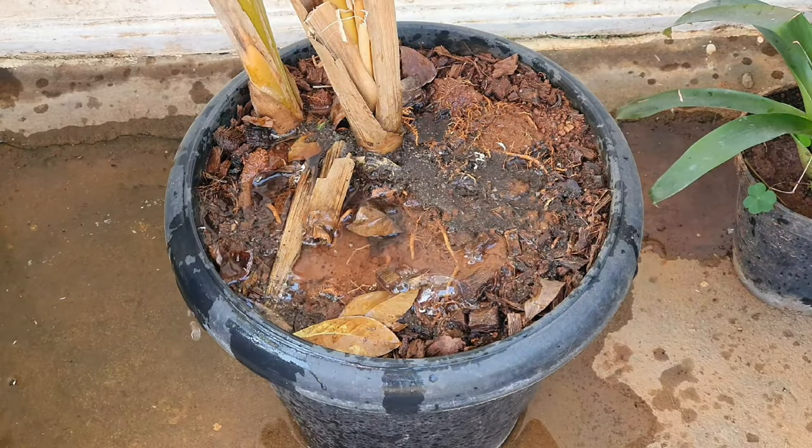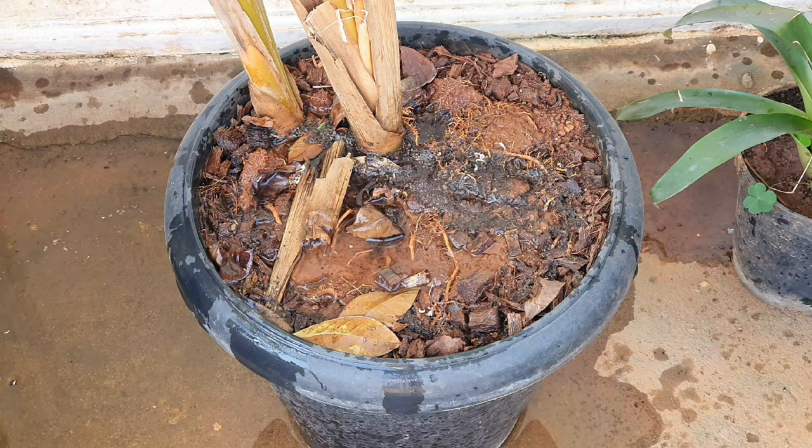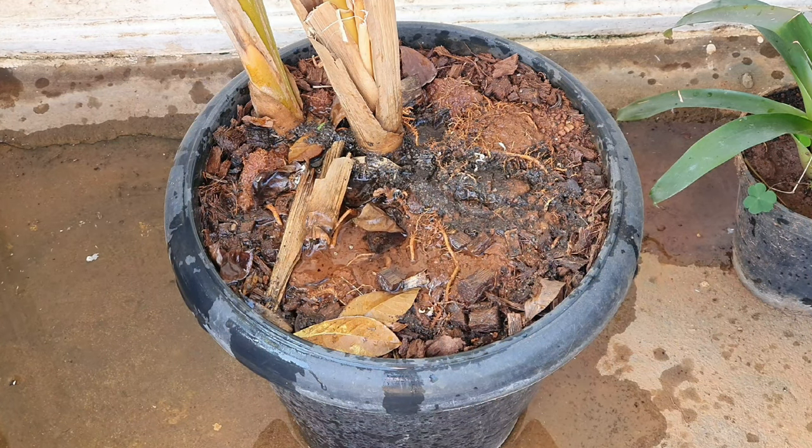Water this only when the soil dries out, but don't let it go completely dry because that would shock the plant too.